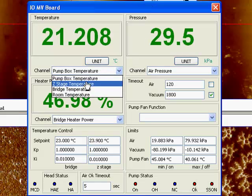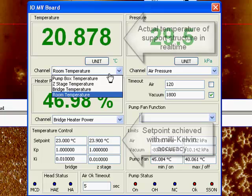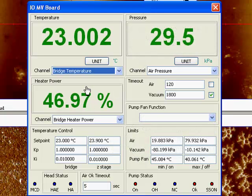One way we achieve the high stability of the system — which already allows you to take the first image immediately — is that we heat the actual support structure. As you can see, we measure the structure and then bring it up to a user-selected set point, typically two degrees above room temperature. This is one of the reasons why the system is so stable.